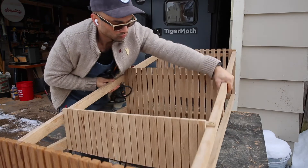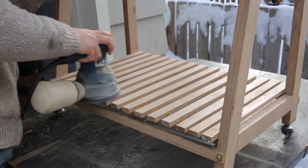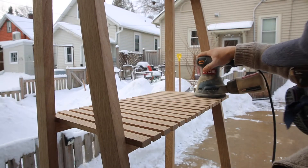Here we are all assembled, just kind of getting the splinters off and sanding it down to about 150 grit.